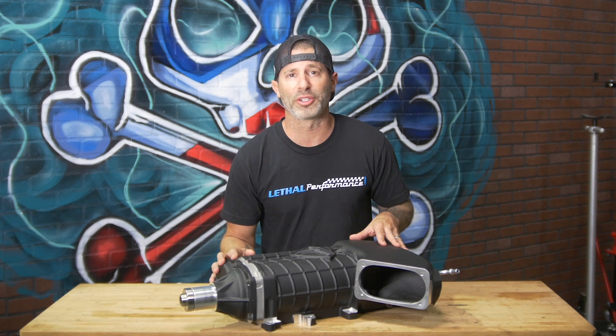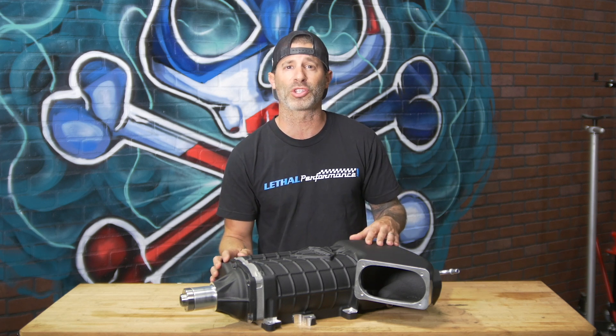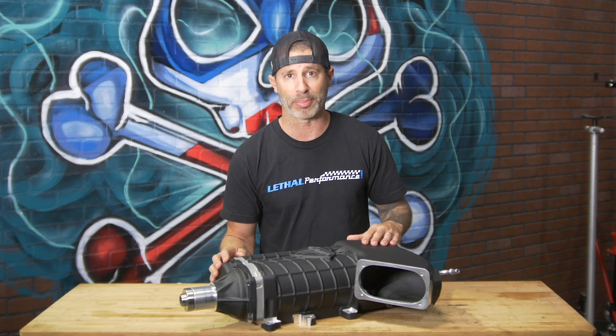This 2.65 liter supercharger from VMP can be configured to run anywhere from 12 PSI all the way up to 25 PSI in 6, 8, or 10 rib configurations depending on your application.